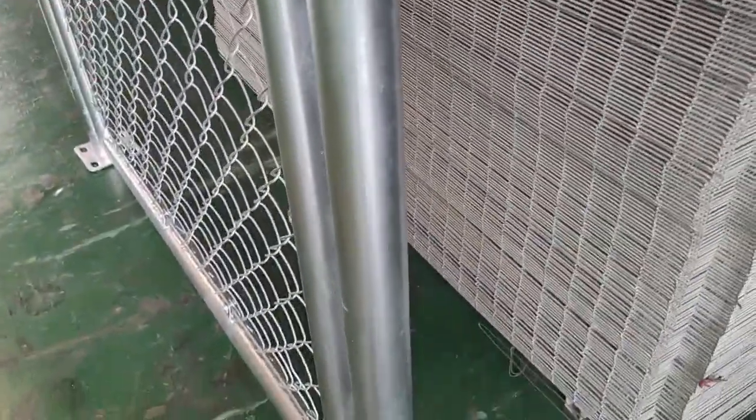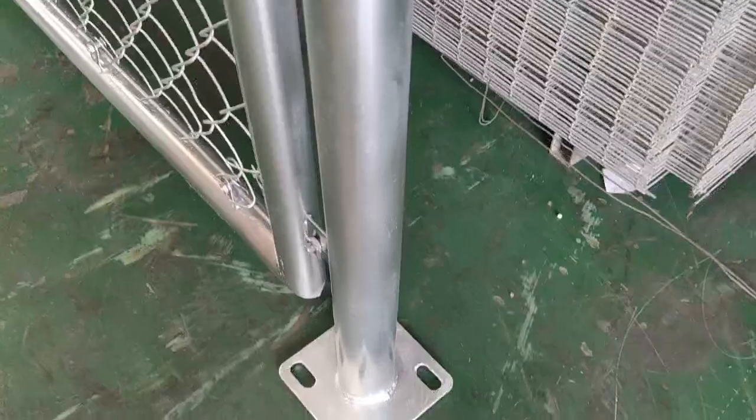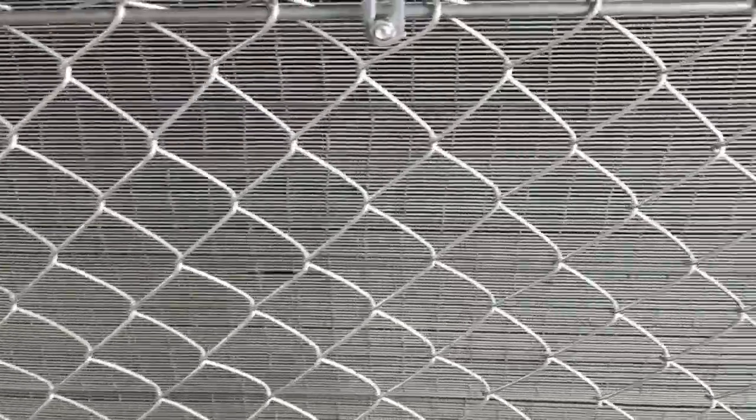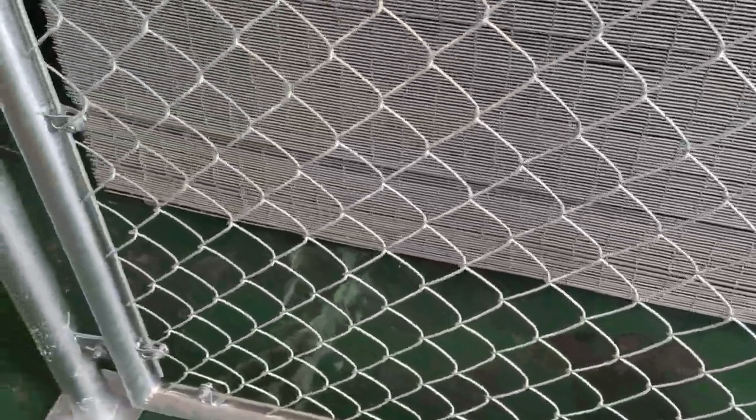Here is the post. And here is the chain link fence — the meshes. It looks modern and quite beautiful.